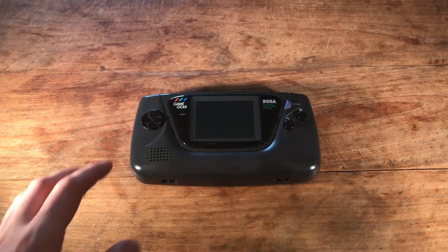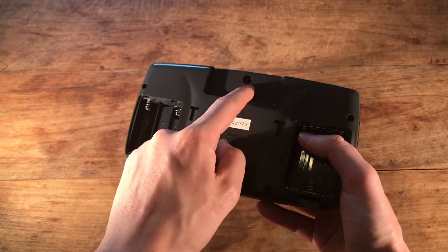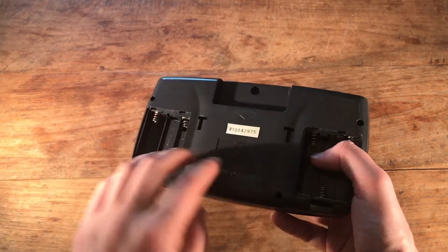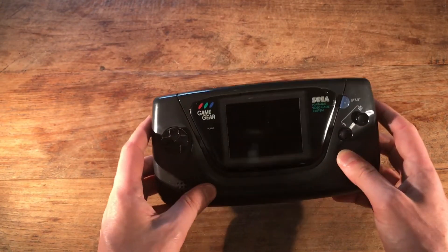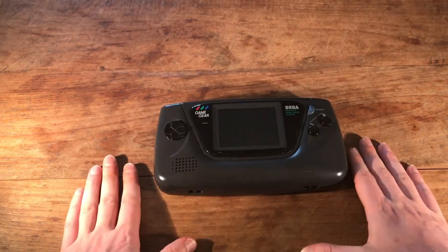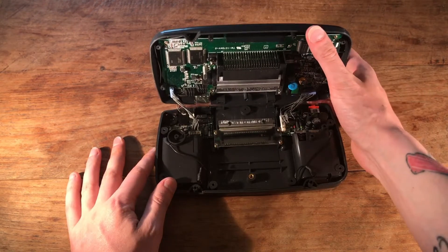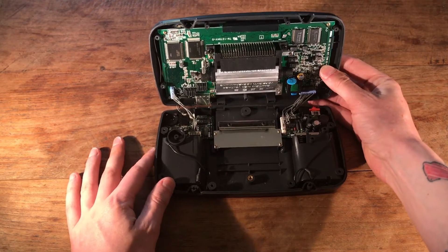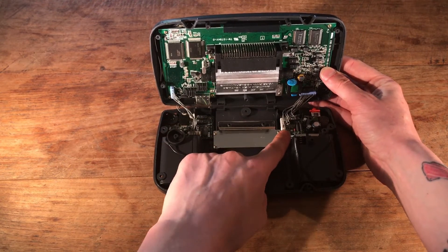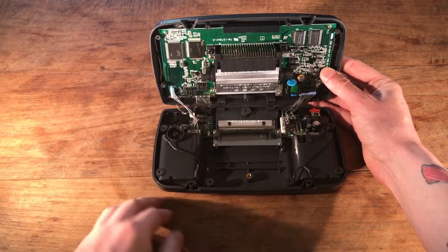I've opened the Game Gear up. You need to be careful of one thing when you're doing this — this is not a Phillips head screw. This is a game bit, which is similar to the SNES or the Virtual Boy. So be wary when you're doing this. Now you can't just pull this lid off. You need to carefully open this up because it's connected via these cables here. You can unplug this and this one, and then it will come clean off.